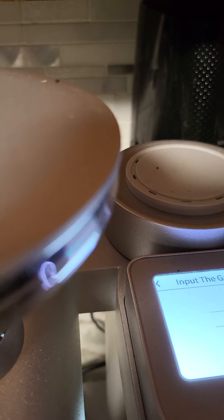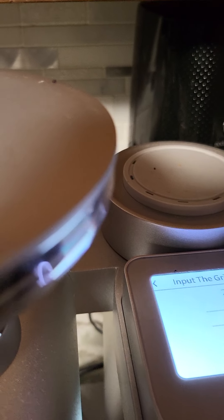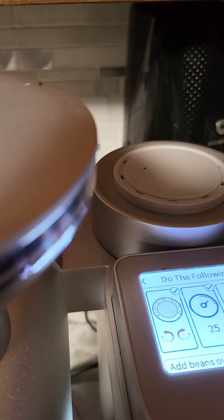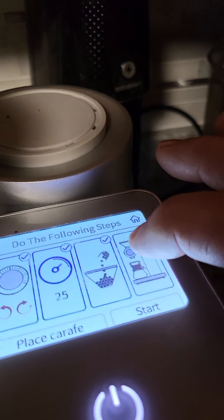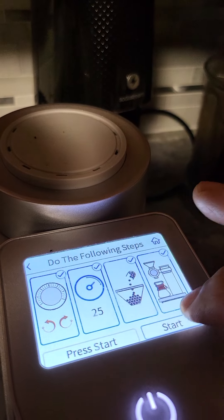This screen says to set your grind — that's the grinding setting I have, which is great. Make sure you have your beans in, make sure the pot is under the grinder, then press start.